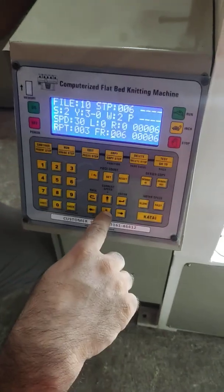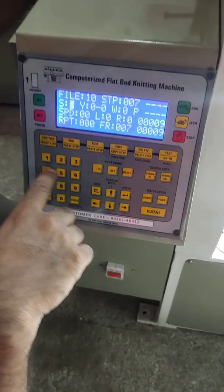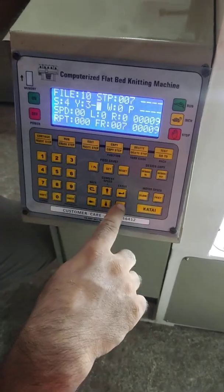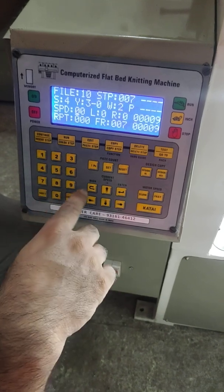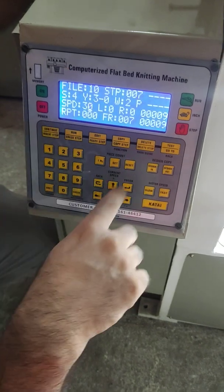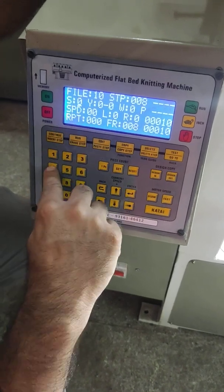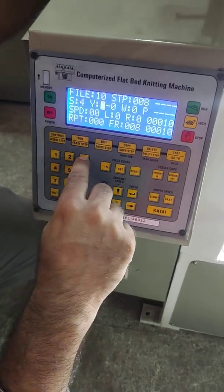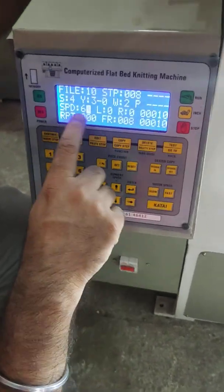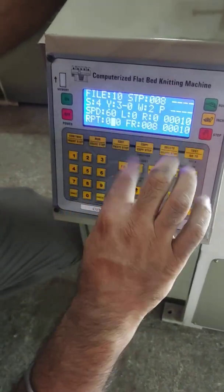After that we make the plain fabric on it. Step 7: yarn 3, winder 2, speed 30 — save. Step 8: stitch 4, yarn 3, winder 2, speed 60. You can put 60 here for the main body plain knitting speed.